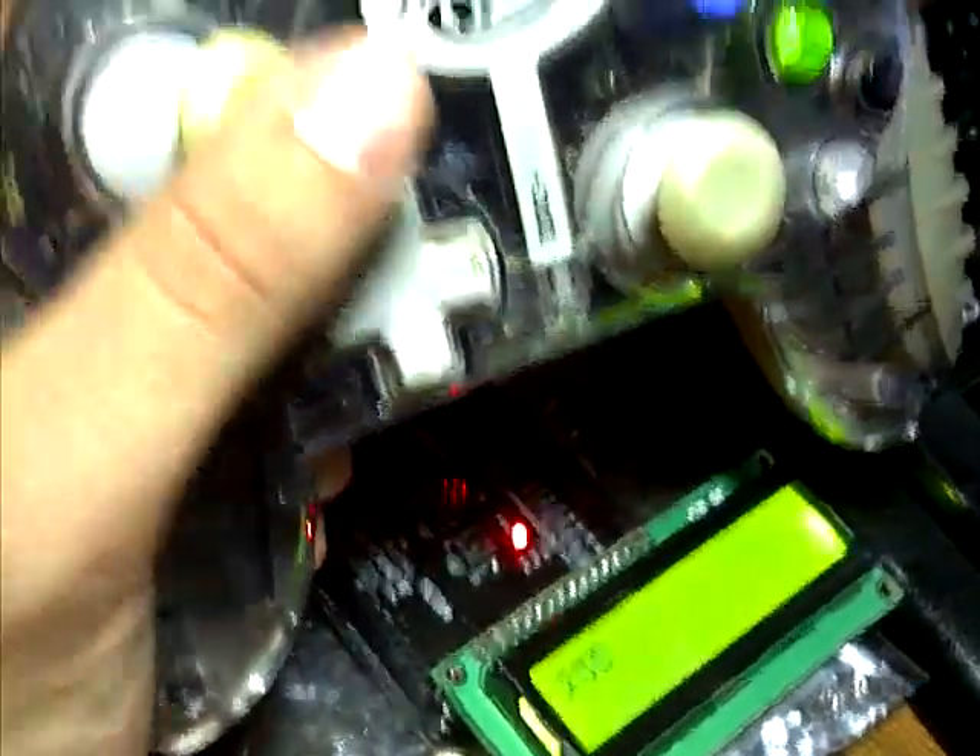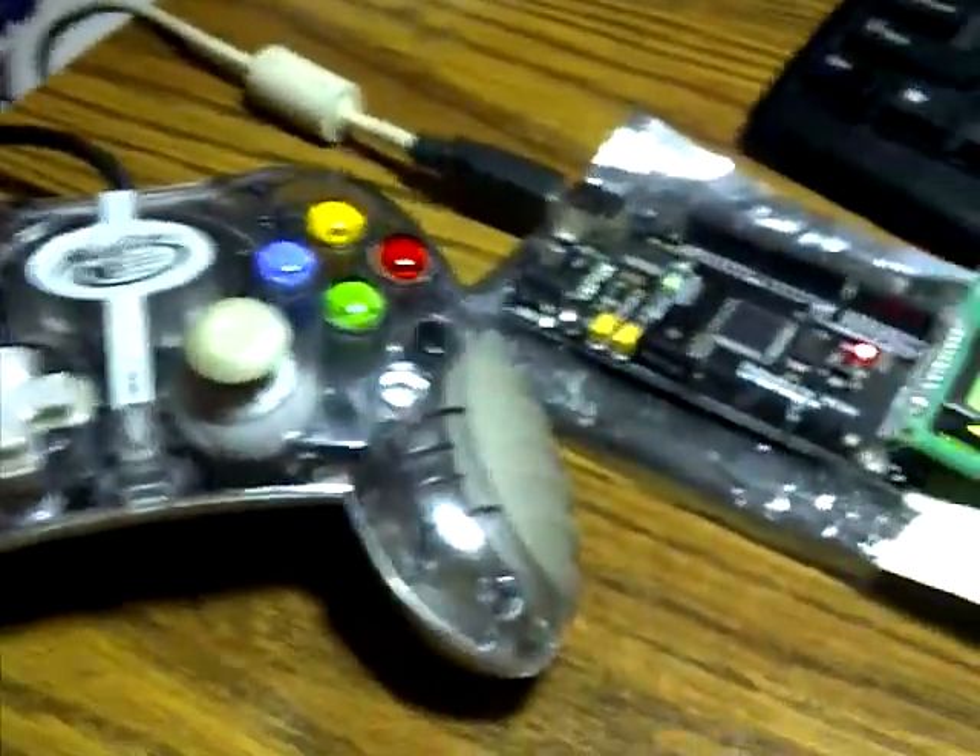But otherwise it works fine. And you can use this to communicate with a motor or controller or something. You can build a little robot with that, possibly. Thanks for watching. I hope you enjoyed this video.